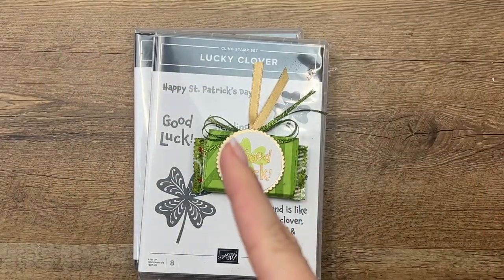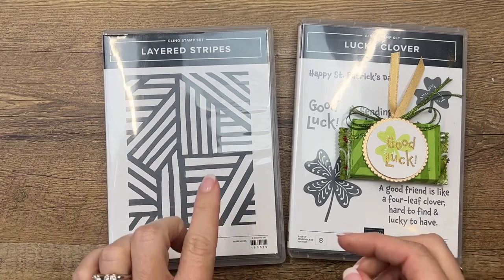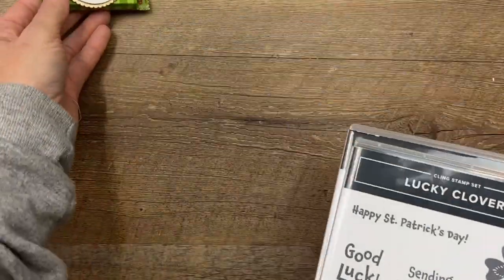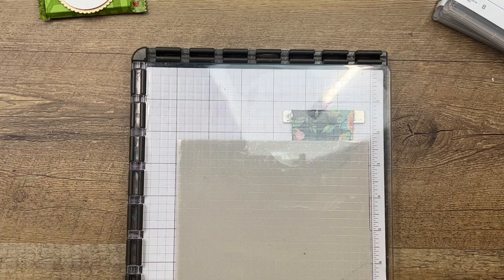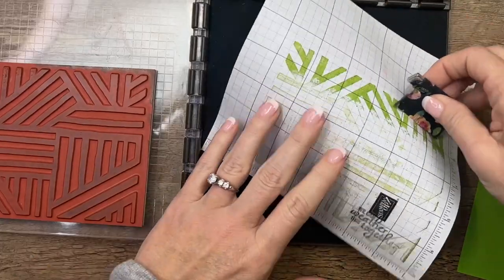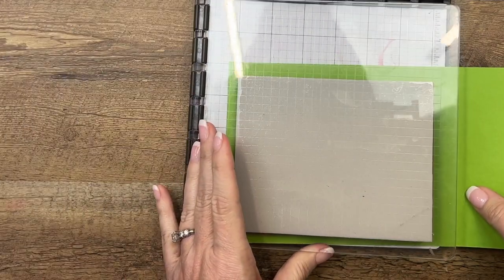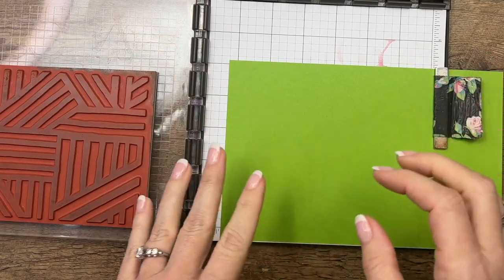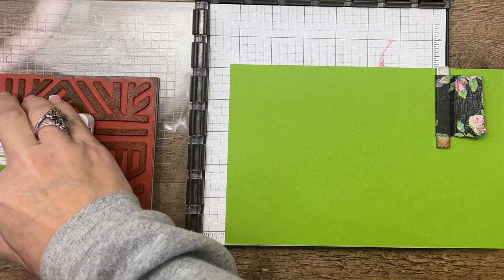I will link back to those Kit Kats on my blog if you want to get them. I'm using another stamp called Layered Stripes — it's a background stamp and we're going to use it to make this pattern on our holder. I've got my Stamparatus ready to go and I've got a half sheet of Granny Apple Green. I have it already from the last time I used it, so we're going to ink this in Granny Apple Green ink and stamp it on Granny Apple Green card stock.